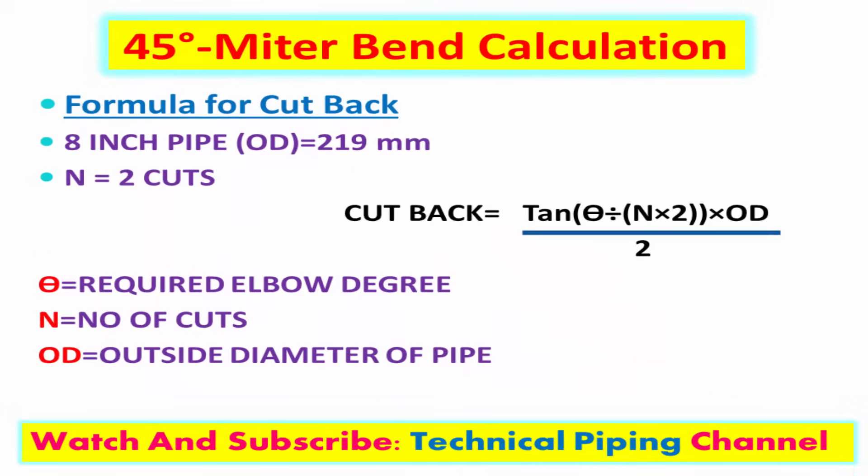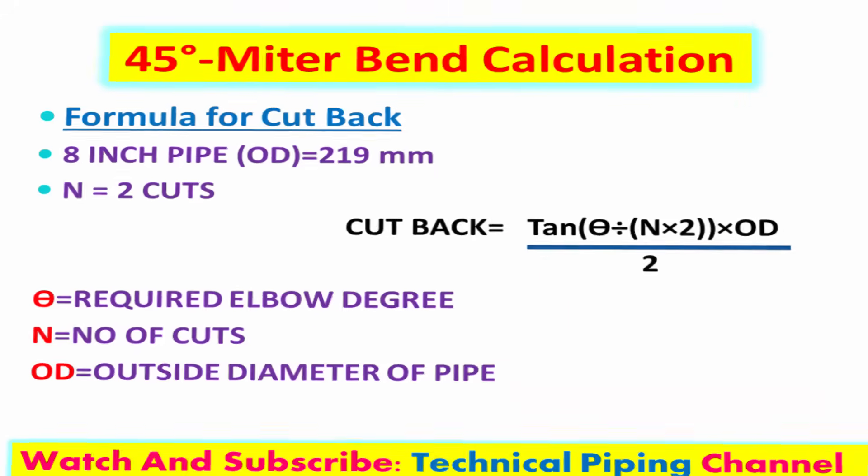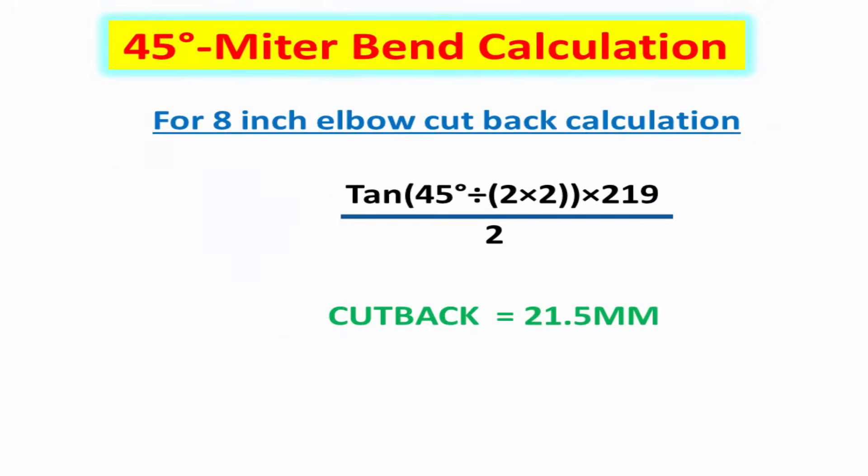Now to find the cut back length. This is the formula to calculate cut back length. Give required values like outside diameter of pipe, number of cuts, and required elbow degree. This cut back distance value is for the 8 inch 45 degree elbow mitre cutting.